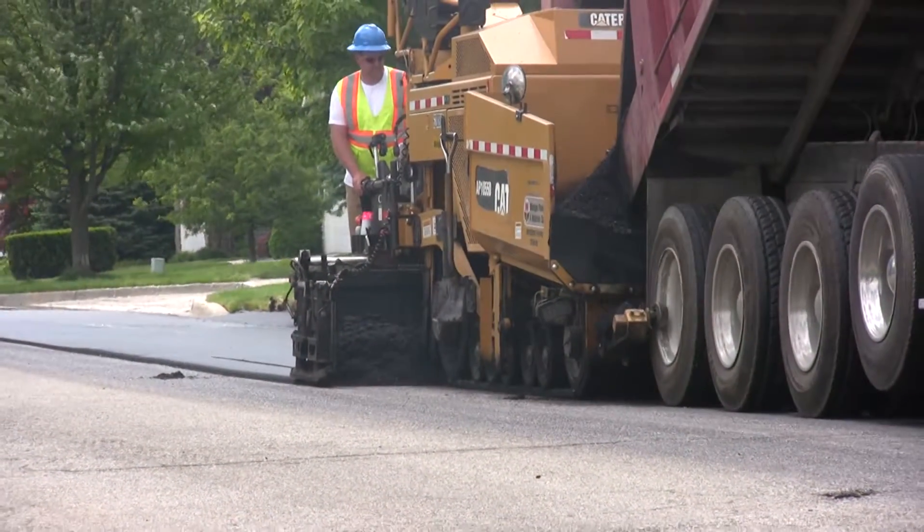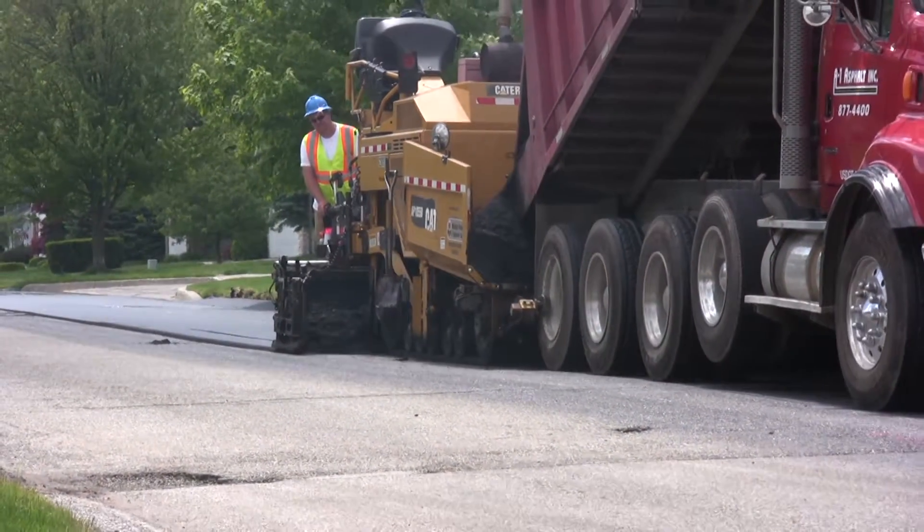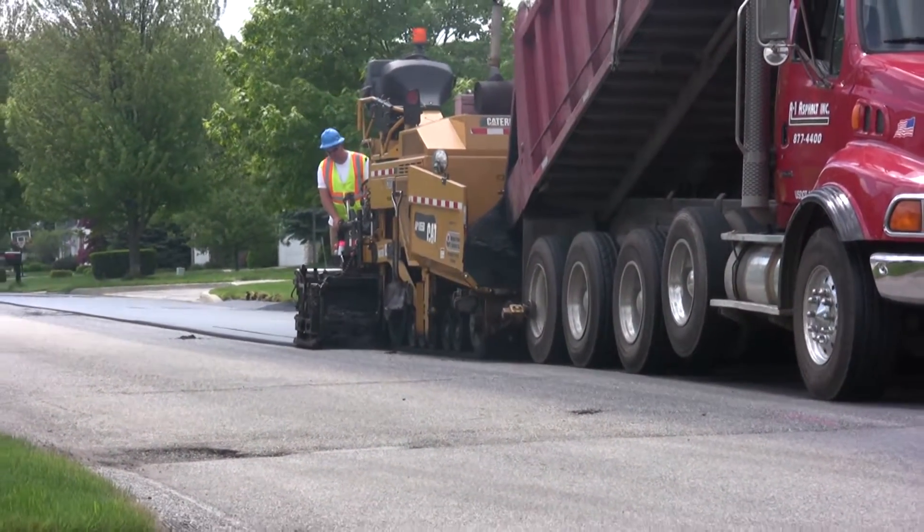Today we're doing an ultra thin overlay. When we say overlay, that means we're just overlaying over the top of existing asphalt to extend the surface life at a cheaper cost than completely redoing the road.